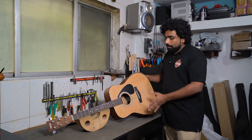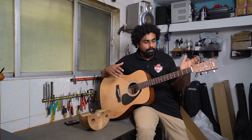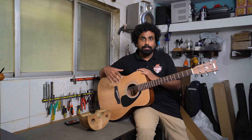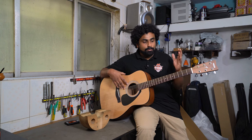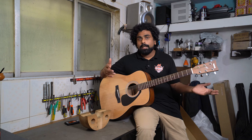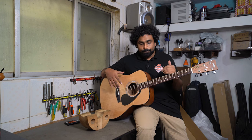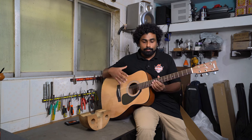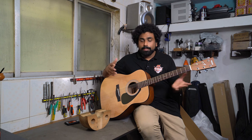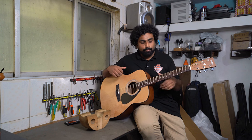Thank you for watching — this was our video about how to check your guitar when you receive it, especially the acoustic guitar. We'll make another video on how to check your electric guitar. This video was made so you can have an idea of what to check and how to check. There are too many methods on the internet, but this is what we recommend especially for guitars bought online. We do the guitar check for you so that we have minimal returns, though human errors are still possible.